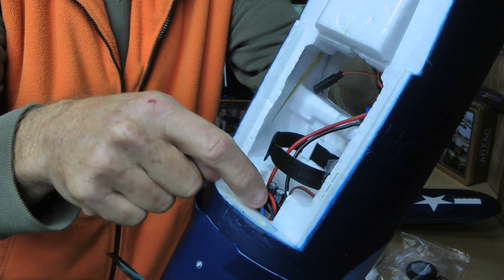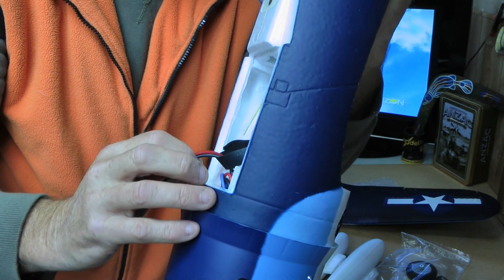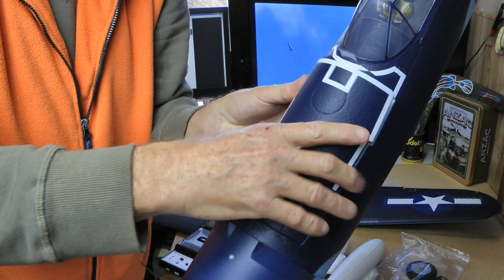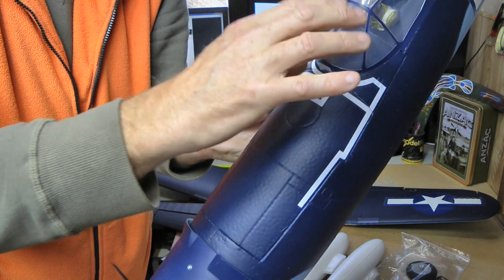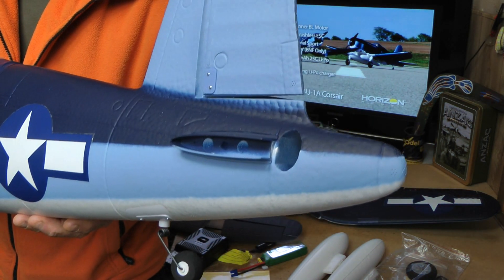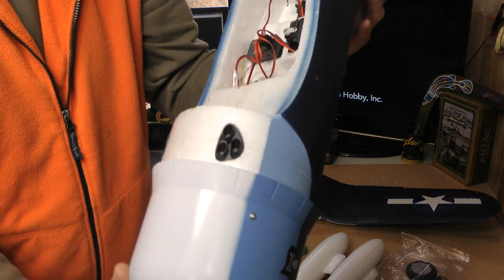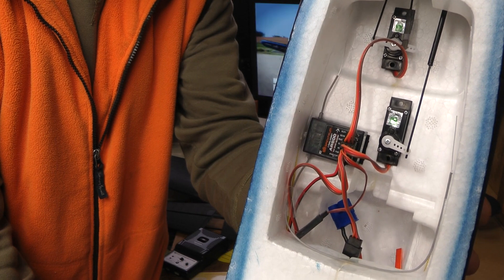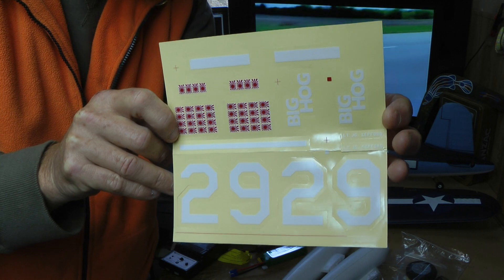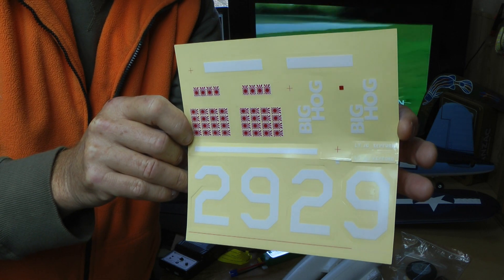You can see the ESC up the front and the slot for your battery — still looks like plenty of room in there. You've got an extension for the bind plug, and it just slots back in with a nice strong magnet. The tail goes in a little differently because it's the same as the P47, not like the old one. The moldings look much better on this model. Underneath the wing you have your AR600 receiver. You even get stickers so you can make it Tommy Blackburn's Big Hog or Ira Kepford's plane — whatever you like.